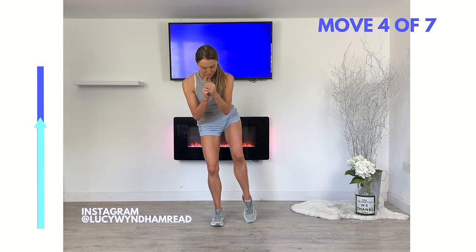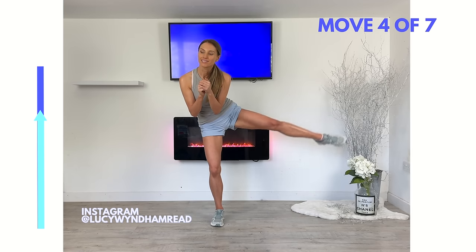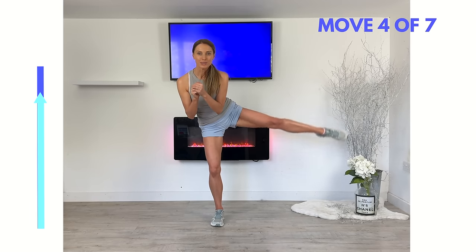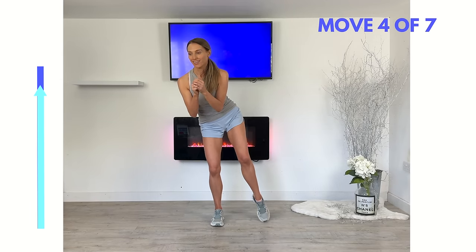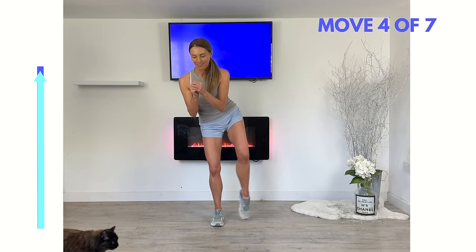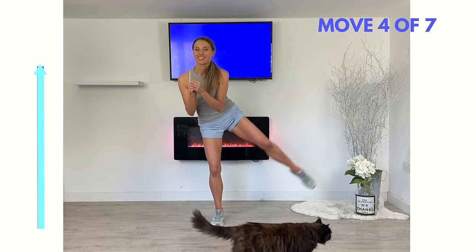Knees always stay slightly bent. This is move four of seven, so just three more moves after this. Keep lifting in a controlled manner.